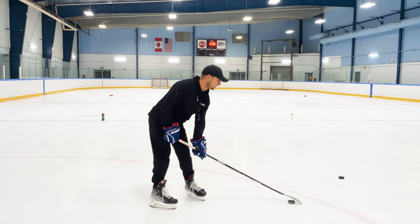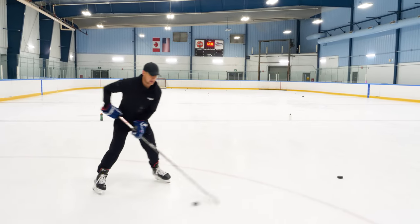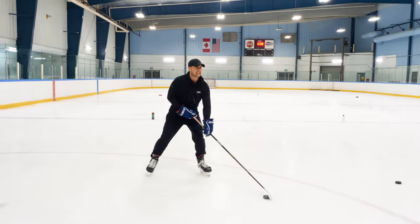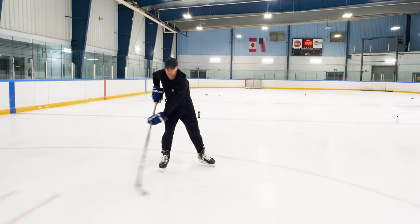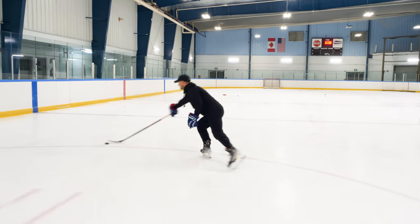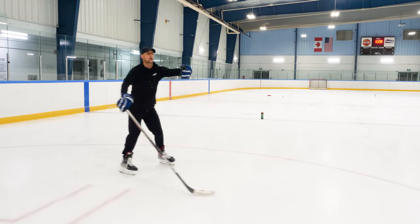When we stickhandle with our entire blade on the ice, our puck can move speedily. I can quickly sweep — front pocket to front pocket, or front to back pocket. I can go north to south.